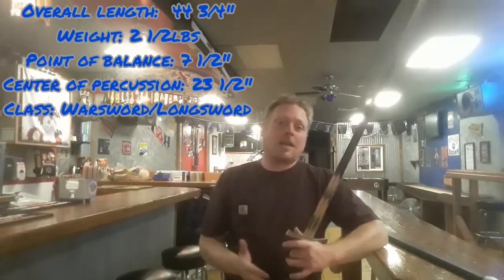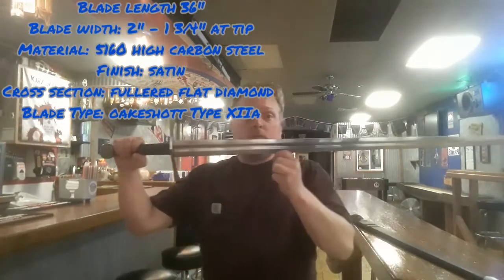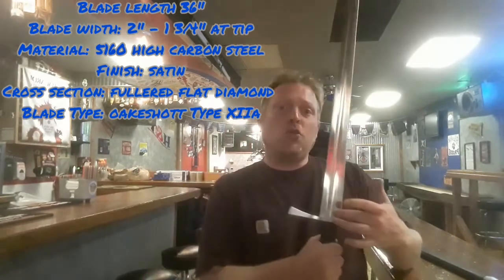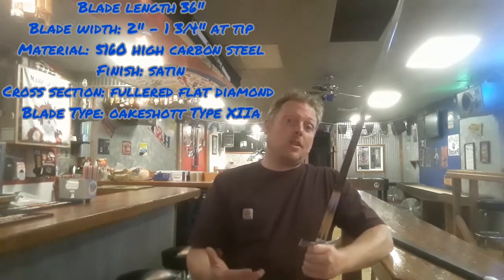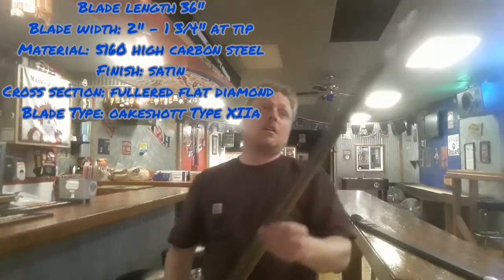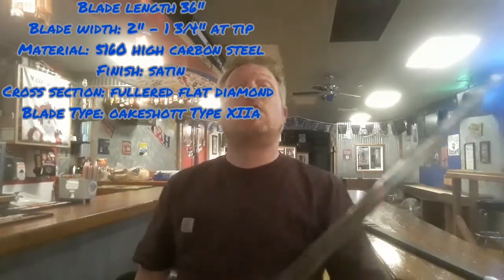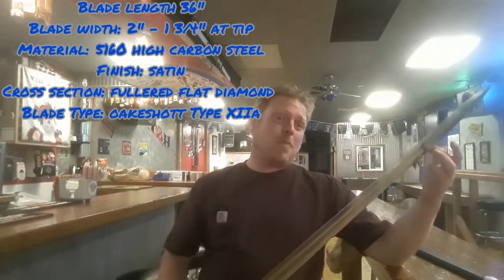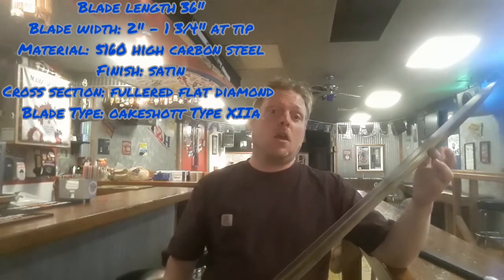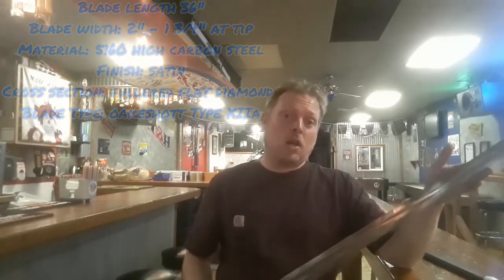The blade class is a longsword, or more specifically a war sword. The blade length is 36 inches and the blade width is right at two inches. The blade material is 5160 high carbon steel. The cross section has a more production-style flat diamond, as opposed to the lenticular cross section you'd see on a more historical blade, but it is fully fullered and that fuller goes down to about seven-eighths of the blade length.